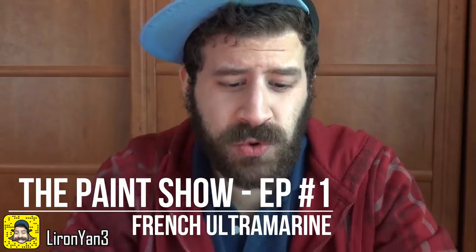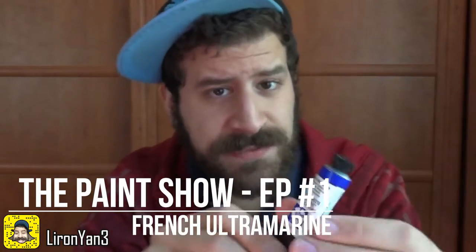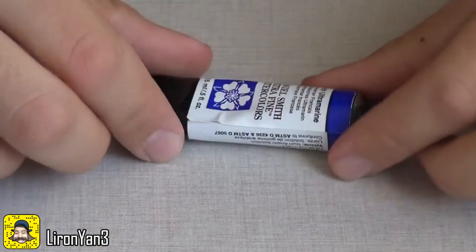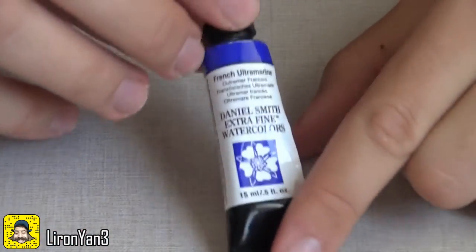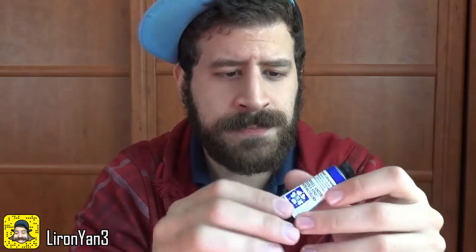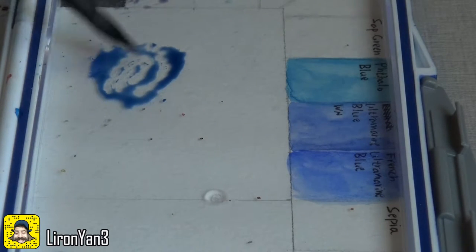In today's episode we are looking at French Ultramarine, and in this specific one we'll be looking at the Daniel Smith version. The reason why is that this is the one I have — I believe I also have a Winsor & Newton Cotman one which is a little cheaper, a little simpler — but we'll look at this one today. French Ultramarine is a beautiful sort of reddish blue, and I personally love it. I use it for many things, as I will talk about in a few moments.